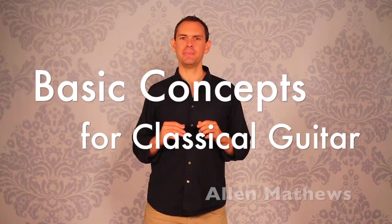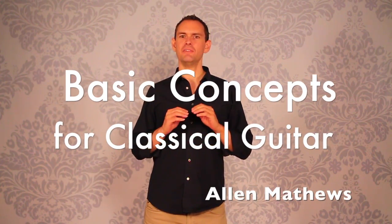Hi there, Alan Matthews here. This is the video about the basic concepts of everything — the theory of life, the universe, and everything else as it pertains to classical guitar. These are my personal views on what goes into every single note, how we play the basic fundamentals of everything that we bring to the table whenever we sit down to play.